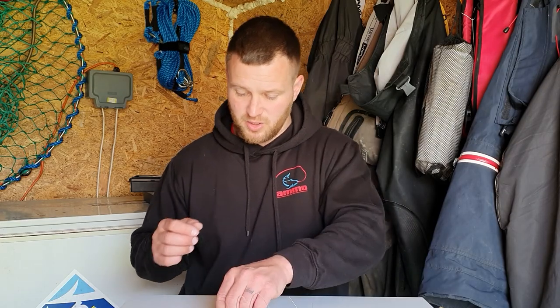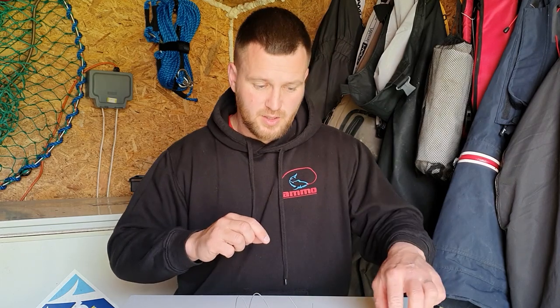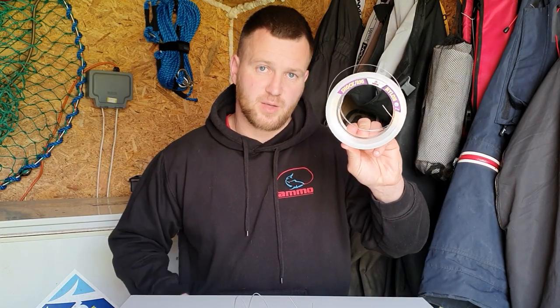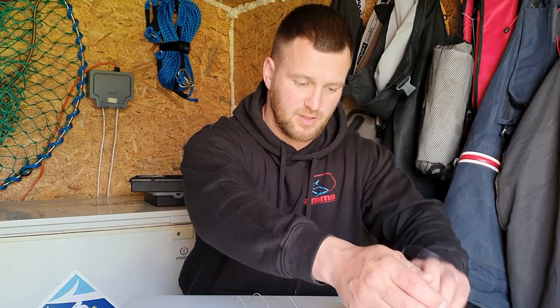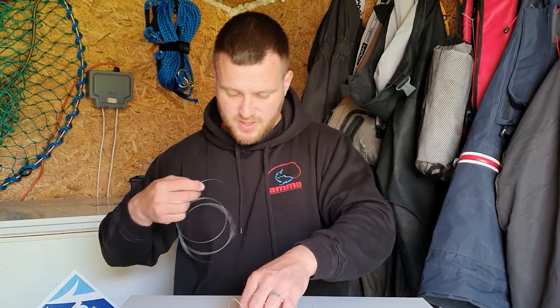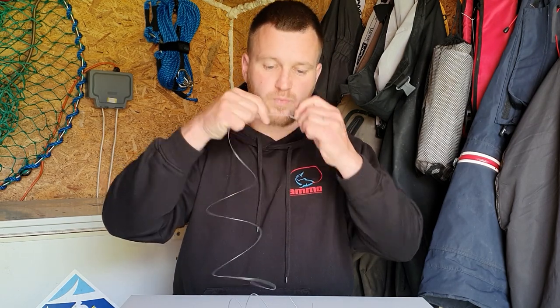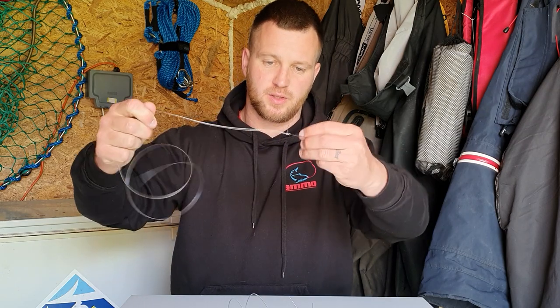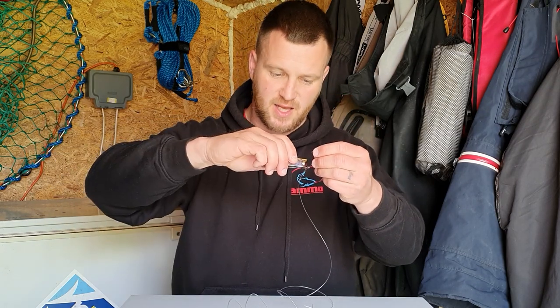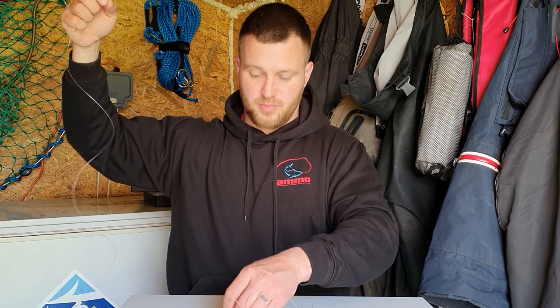The components I use are a 3.0 BMX and a 4.0 circle hook from Vivas. I use Vivas clear — 100lb for the rig body and 80lb for the hook length. So I'm going to go ahead and tie you a knotless knot. This is a 3.0 BMX — this is just a standard knot around, give it a little pull, nice and neat, trim off the tag and leave about 5mm.